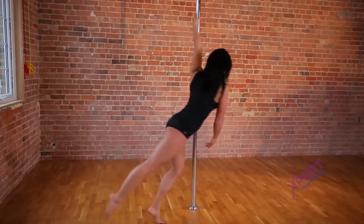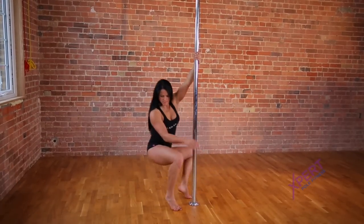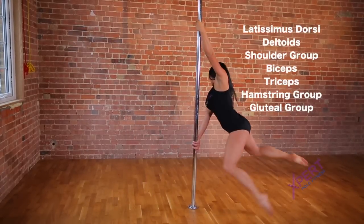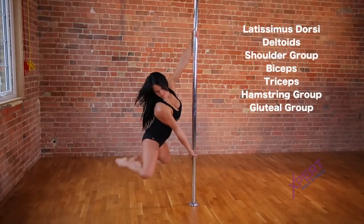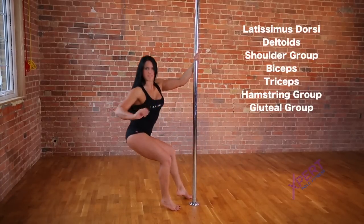The Carousel Spin is a level 2 spin technique found in the Expert Pole Fitness Training Manual. This spin strengthens the latissimus dorsi, the deltoids, the shoulder group, biceps, triceps, the hamstring group, and the gluteal group muscles.